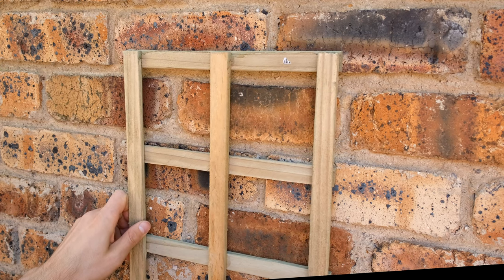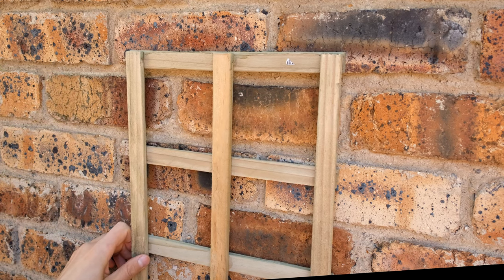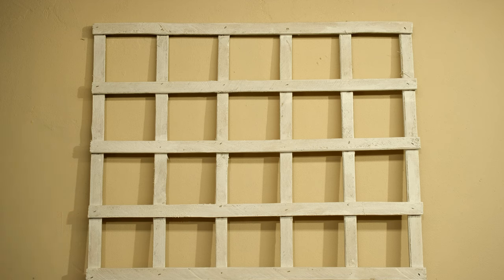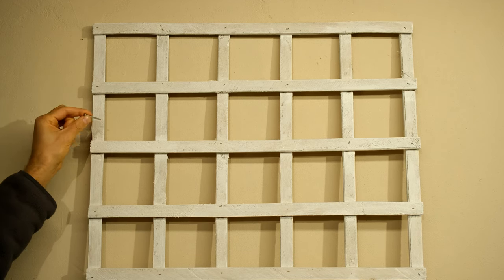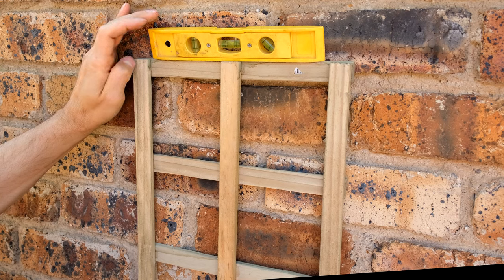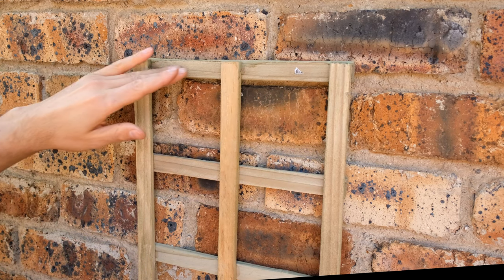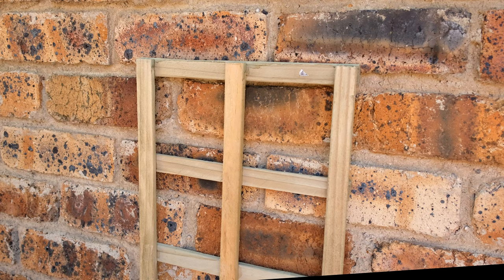I put the trellis against the wall and I know it's straight because I can use the face brick line as a reference. If you don't have a line to go with, use your spirit level. When hanging the trellis on a plastered wall, follow the same procedure but use your spirit level at every step, since you can't use the brick line as your reference — also make sure you use strong masonry nails. You still need to use your own judgment because sometimes these partitions are not entirely straight, and the trellis itself may be warped.